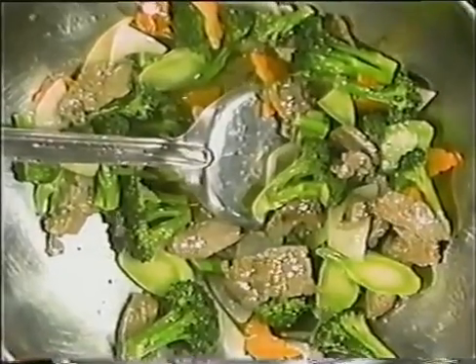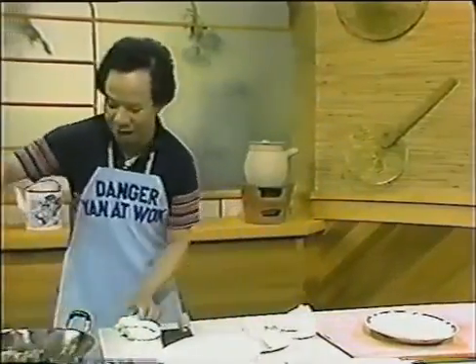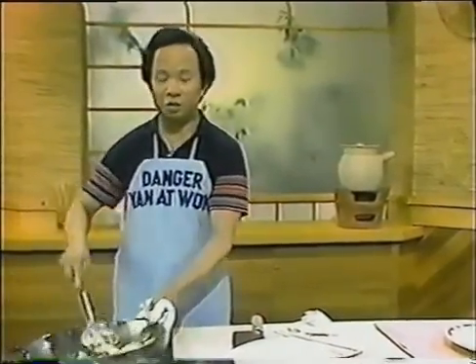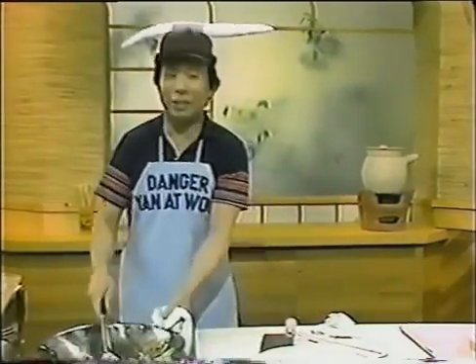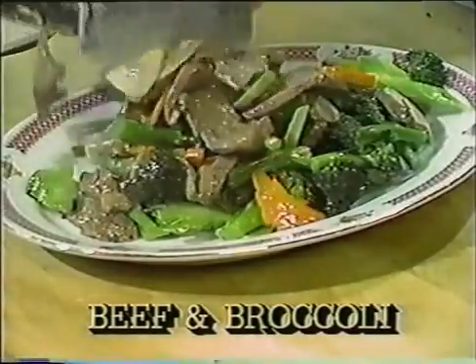Just a little bit of starch solution will do wonders. Get your plate organized — look at that, we are all set. All the sauce is boiling and good. This dish is excellent served with steamed rice or chow mein noodles. Put on your little hat and enjoy — it's a special dish!